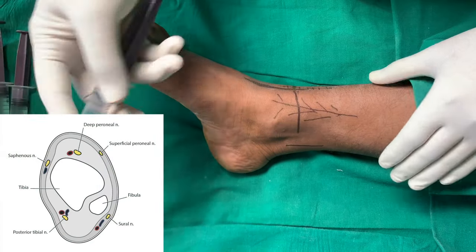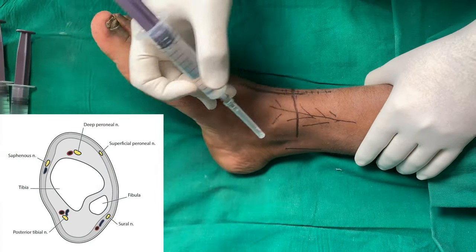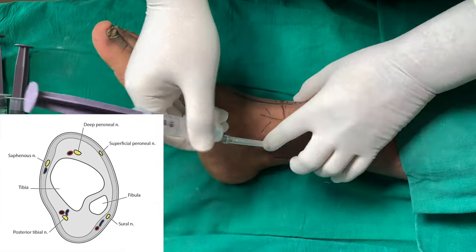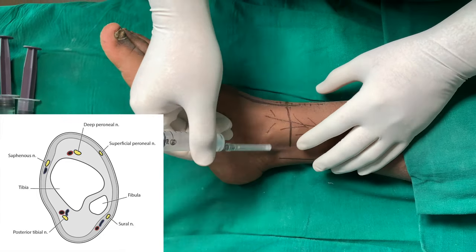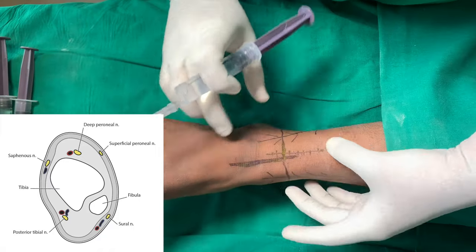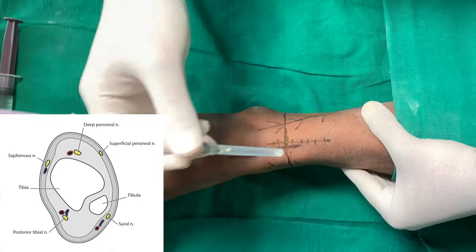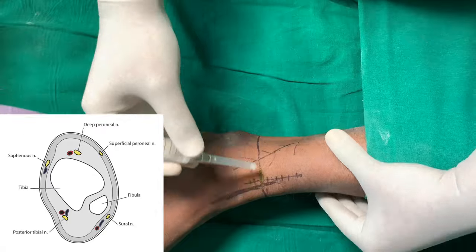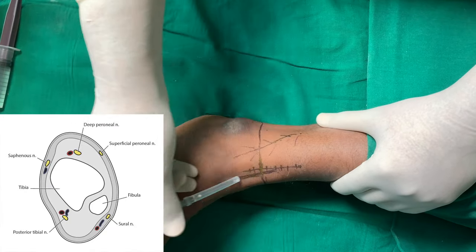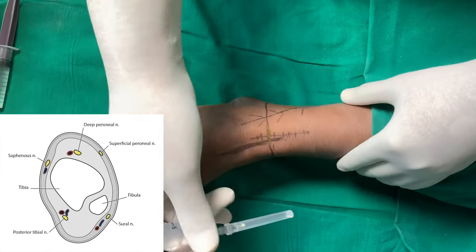We have done the markings already. This can be done at two levels: one at the malleolar level and at the tarsal level. At the malleolar level, about 2-3 cm above the prominence of both malleoli, along the connecting line, we have marked the superficial peroneal nerve, which is to be blocked in between the lateral malleolus and the extensor hallucis longus tendon.